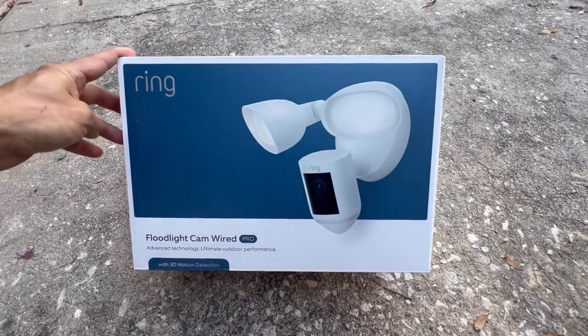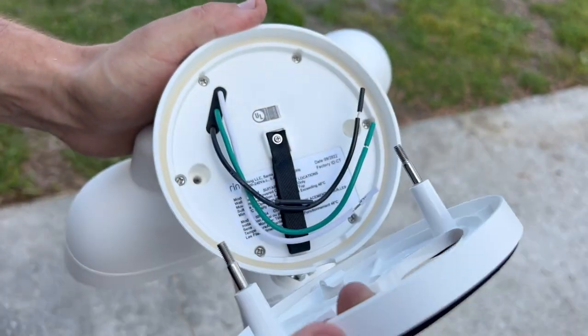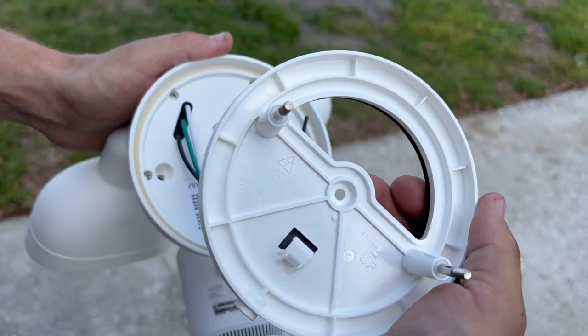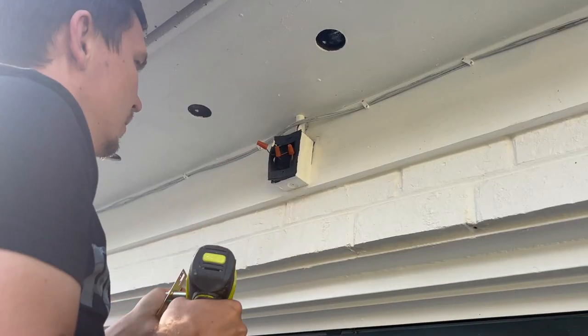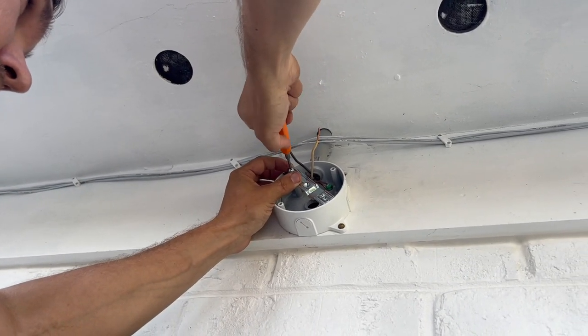I purchased a Ring Floodlight CAM Wired Pro that has a round plastic mounting plate, so I need to replace my current square electrical box with a round electrical box.